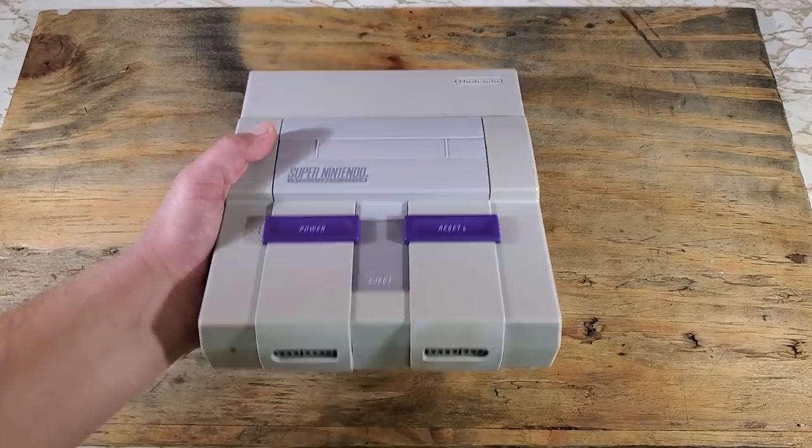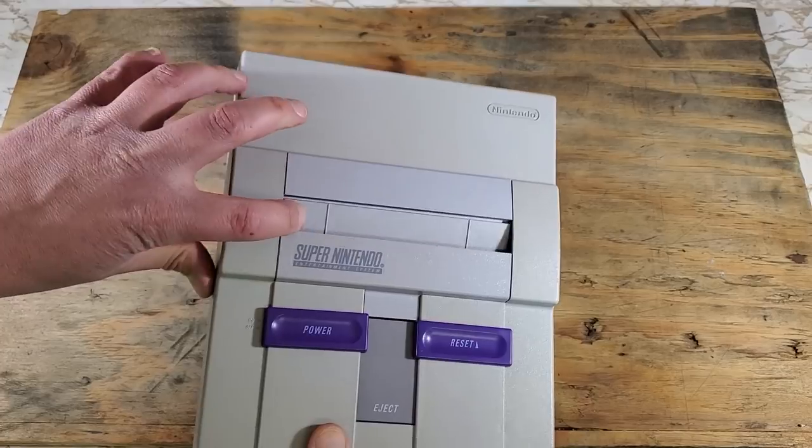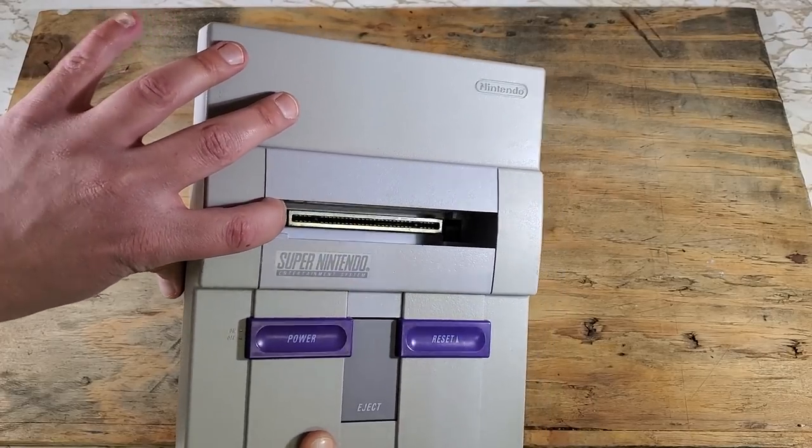Here it is, the SNES, and that's the light we modded before. That doesn't look too bad from here, so let's open it up and get to the good stuff.